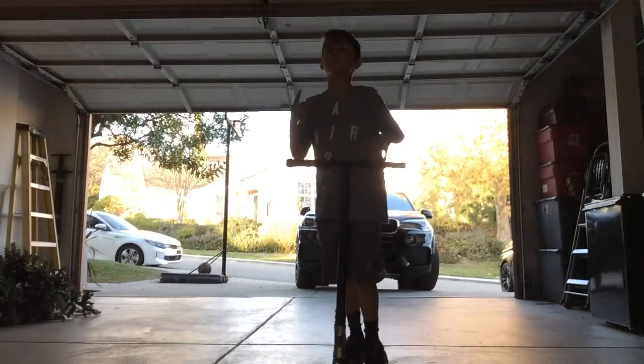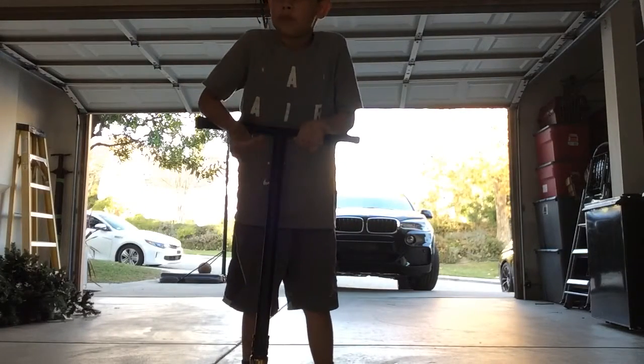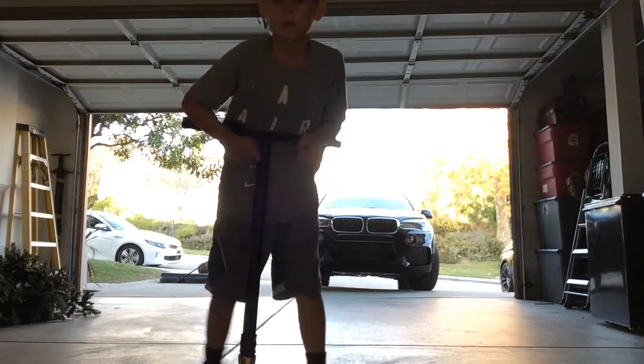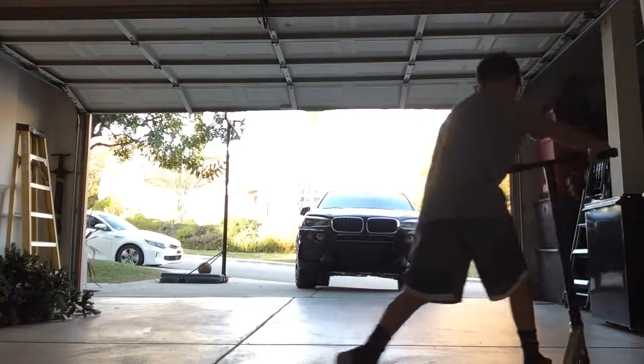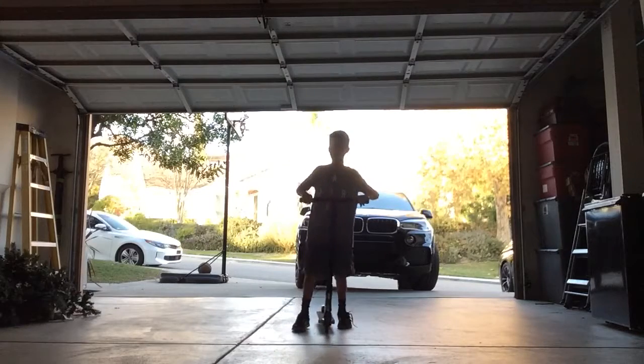Stay tuned. Tomorrow I might do a video of the scooter trick I was talking about, or me and my dad doing a World War II thing. I do a daily vlog every day — they might be short vlogs, I'm sorry. Look at this — no wheelie, I'm doing a no-handler wheelie.